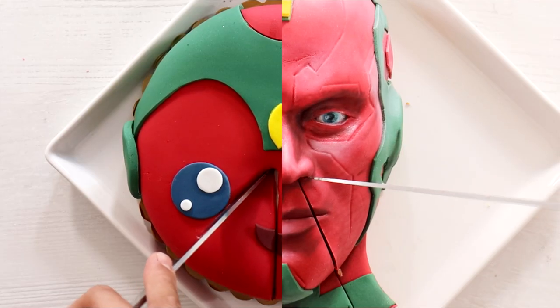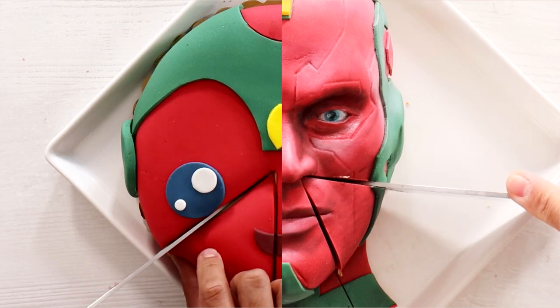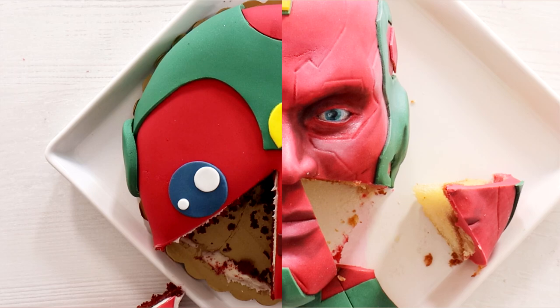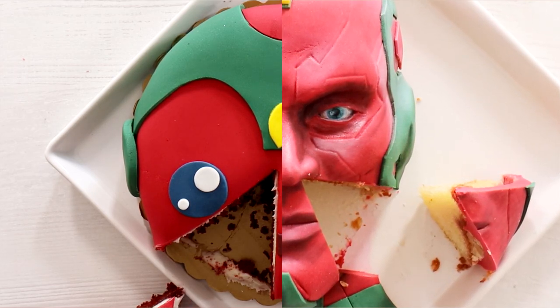Vision. Today we're going to be making two Vision cakes — one that took 10 minutes to make and another one that took 10 hours to make. I want to see if the 10-hour cake is actually worth it, or if I could just stick with a 10-minute cake and be happy. Let's see.